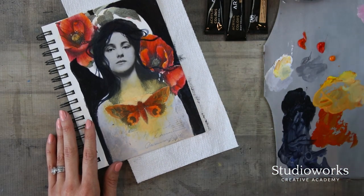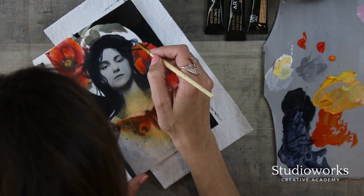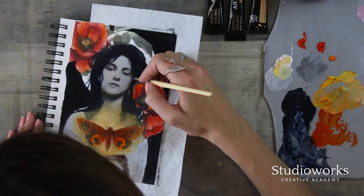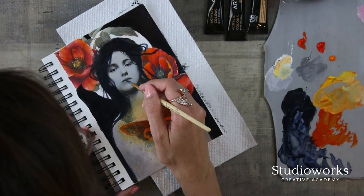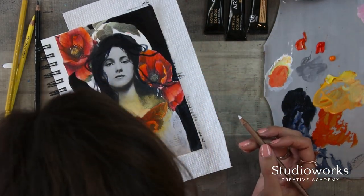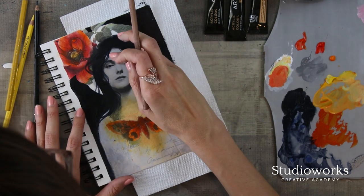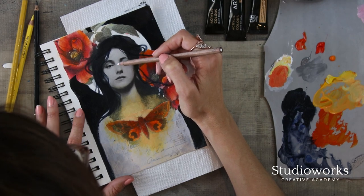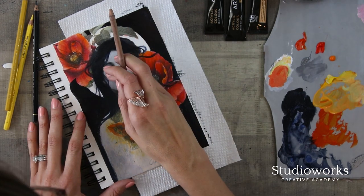I think collage really strengthens your design skills — I just think it does. Sometimes I like to go into a photo like this and kind of add in a little bit of light. Even if it's just subtle, I think it can be kind of nice.